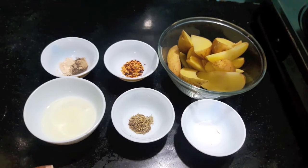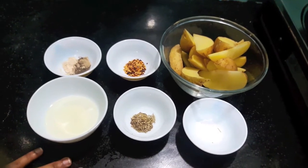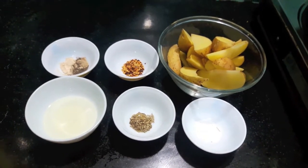Hello and welcome to my channel Shifa's Kitchen. Today I'm going to show you how to make baked potato veggies.